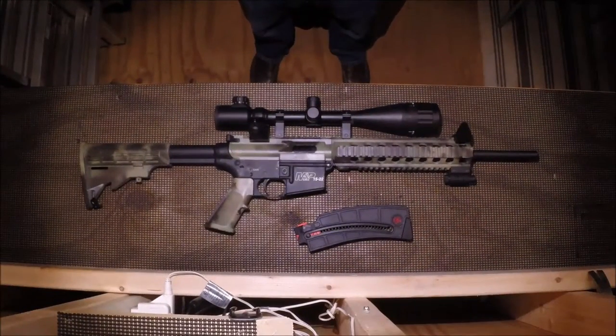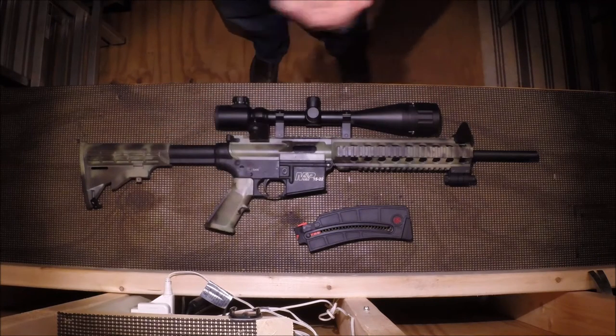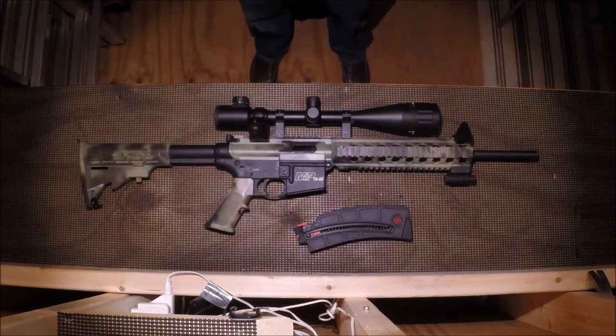This is easily my favorite firearm to shoot in my collection. As you can see, I've done a little bit of custom paintwork to it. Really all I did was take those parts off, hang them up, and do my first attempt at doing a camo spray paint. I think it came out kind of cool.